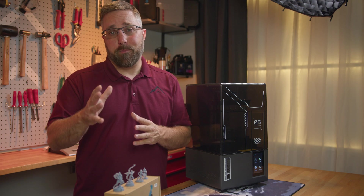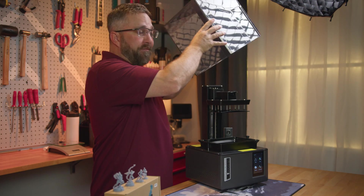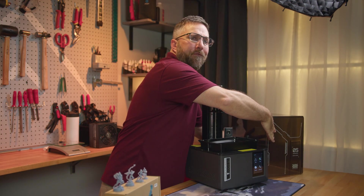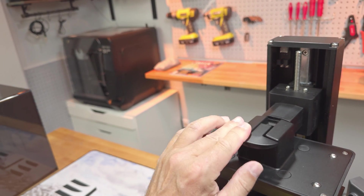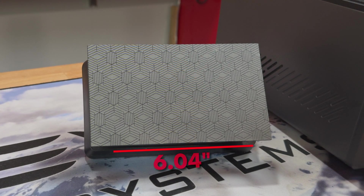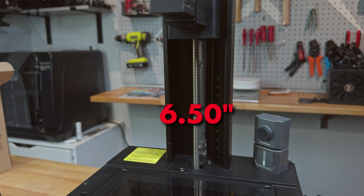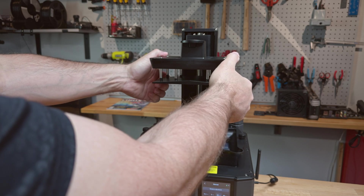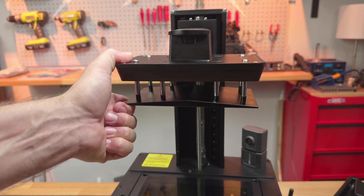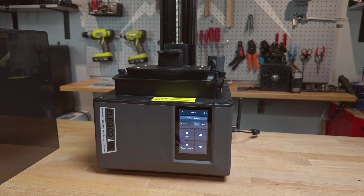Let's take a look at the specs and features of the Mars 5 Ultra. Starting at the top, we have the traditional liftoff cover, typical of the Mars line, but with the upgraded clamp mechanism to secure the build plate, which has a build area of 153.36 by 77.76 millimeters. The linear rails and lead screw provide 165 millimeters of vertical build space and are solid without excessive plate wobble. The build plate is attached by spring tension struts that flex, allowing the build plate to make full contact with the build surface.